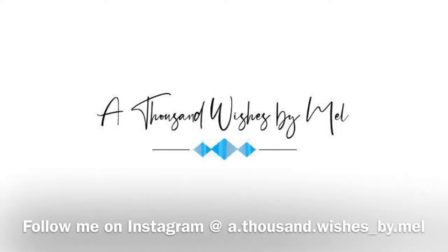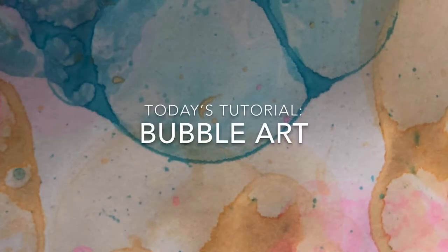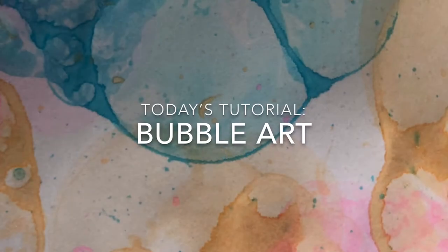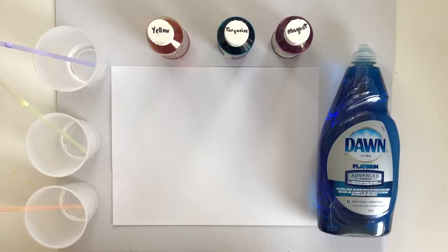Hi, welcome to my channel, A Thousand Wishes by Mel. Today I'm going to show you how to do a bubble art — your kids are going to love this, so get them involved. You need very few materials and I'm sure you have all of these at home.